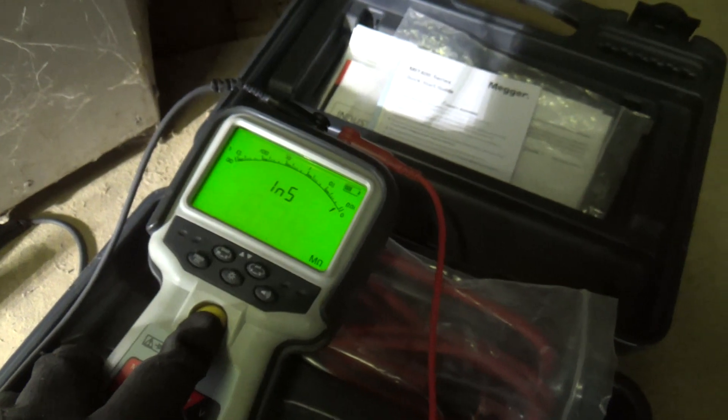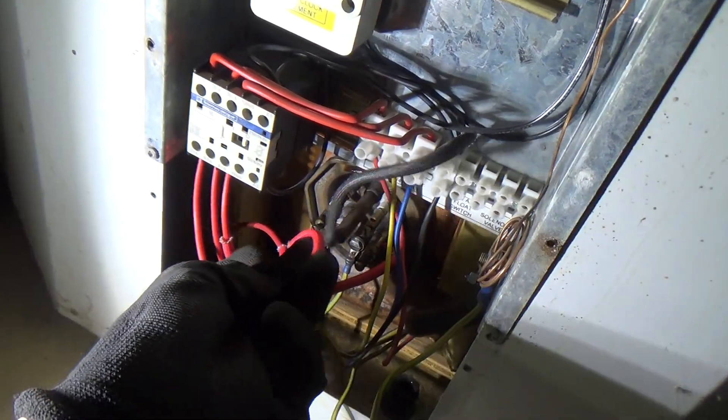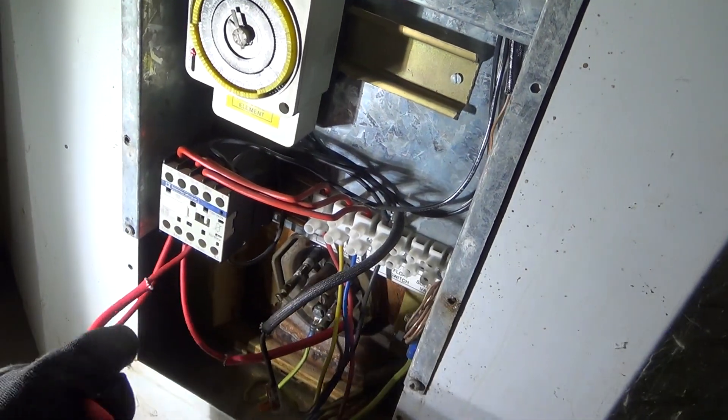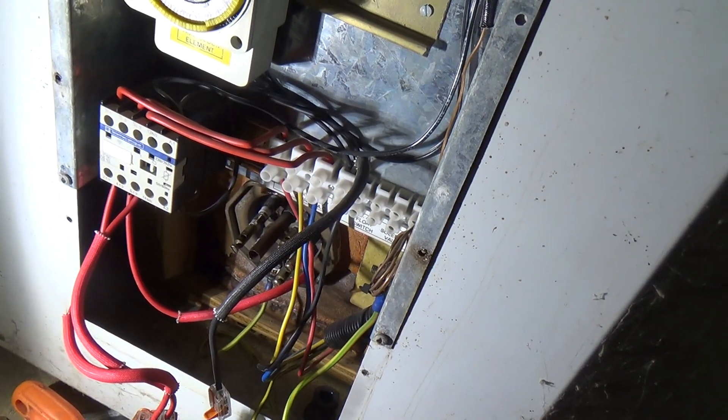It's going to be shorted, I can tell. And that contactor is not pulled in. So maybe they've turned the breaker off in the board to cut the power.